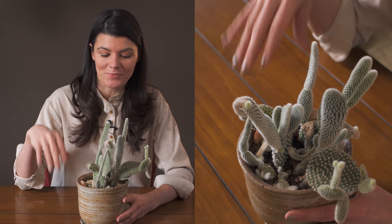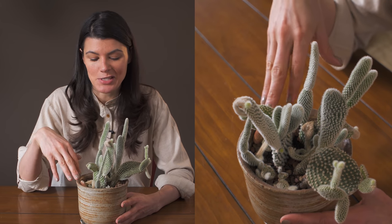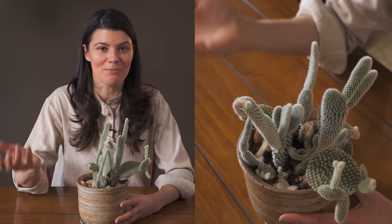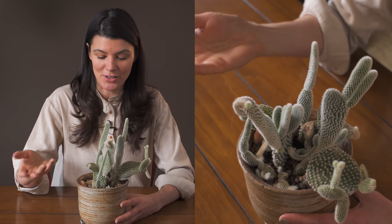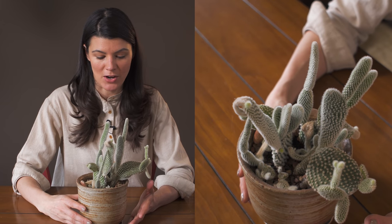Watering thoroughly ensures all the roots within the cactus are getting a sufficient amount of water, especially after those winter months when it's starting to grow again. As far as fertilizing goes, you can fertilize on a monthly basis. Look for something like a 2-4-7 or 3-4-7 formula, or just look for a cactus fertilizer at your garden center and that should do the trick.